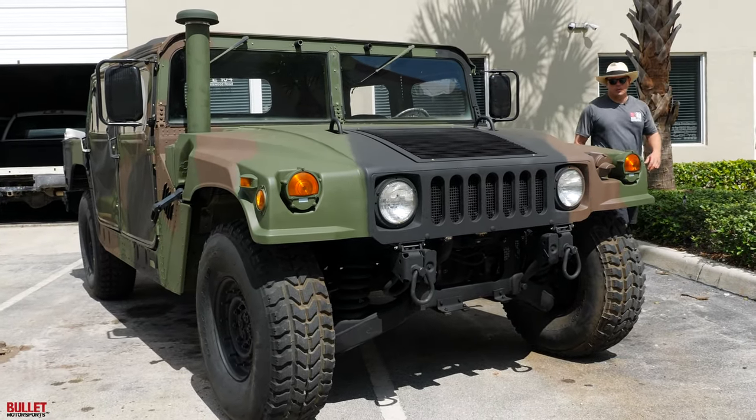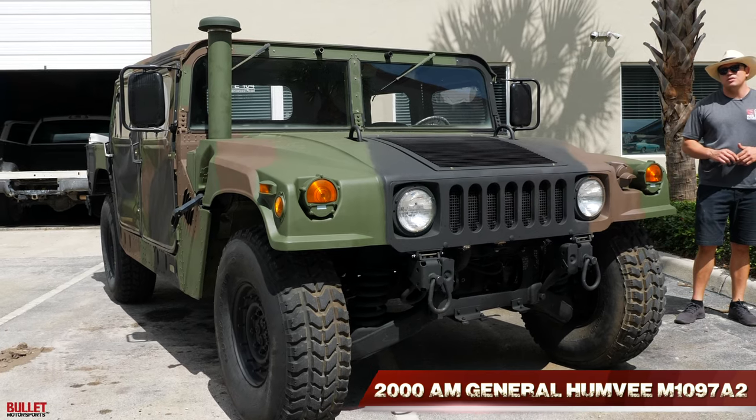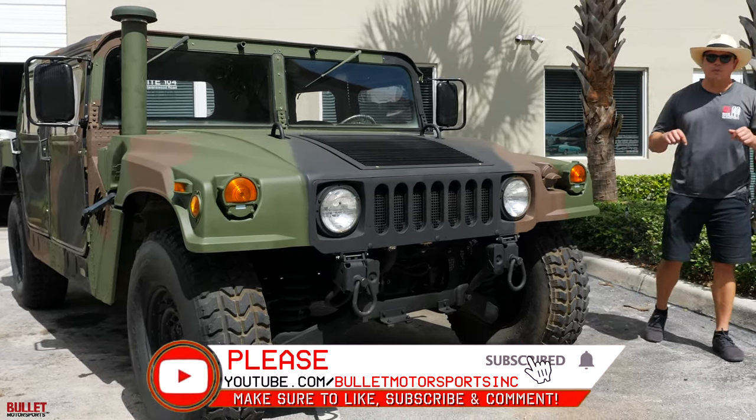Hey guys, it's Jonathan from Bullitt Motorsports. Right next to me, we have a 2000 M1097A2. Before we go into full details on this beautiful truck, be sure to like and subscribe below.